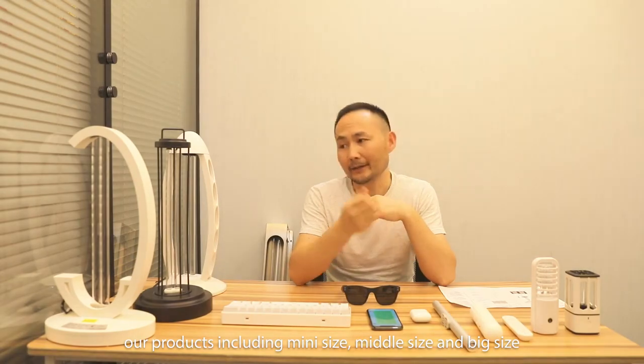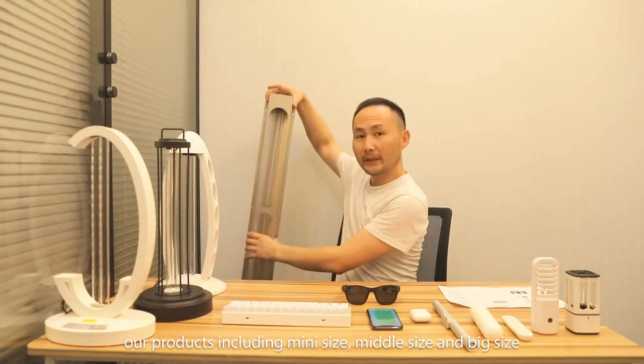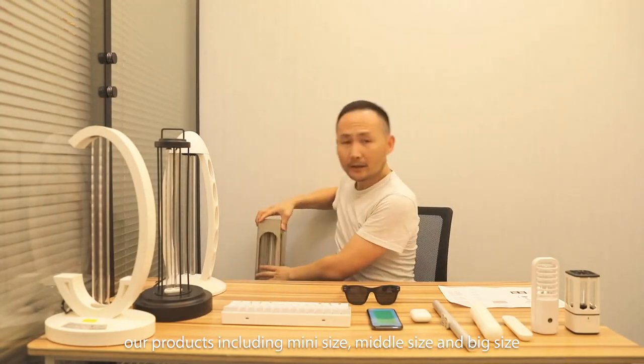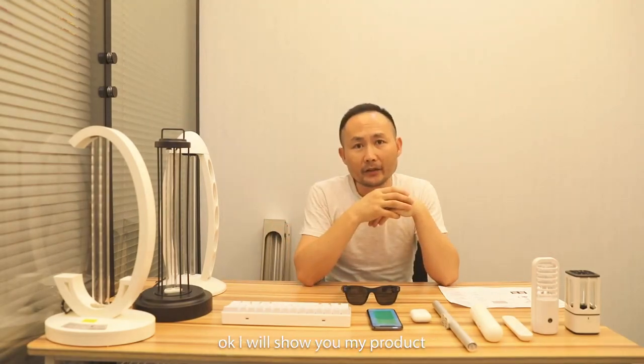We have mini size, middle size, and bigger size. We have different ways of using. I will show you my products.